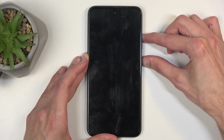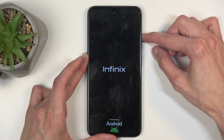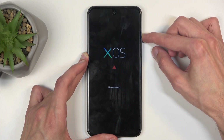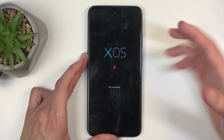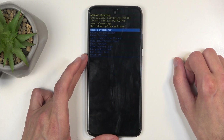When you see the NFNX logo, let go of the power button. In a moment you will see the XOS with no command under it. And once you see this, hold the power button and press volume up once, and this will redirect us to the recovery mode.